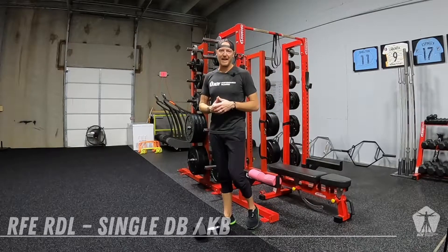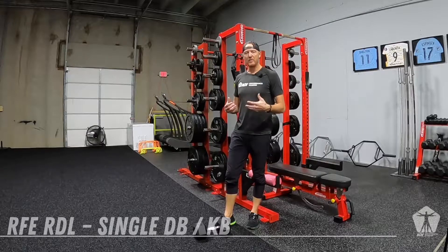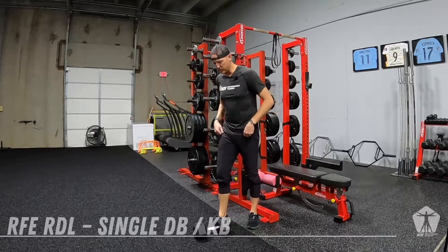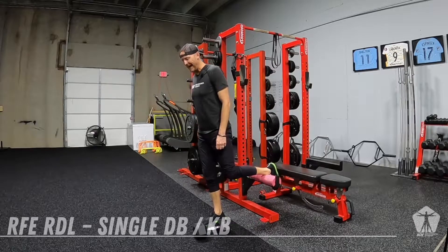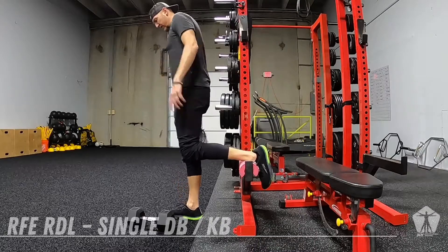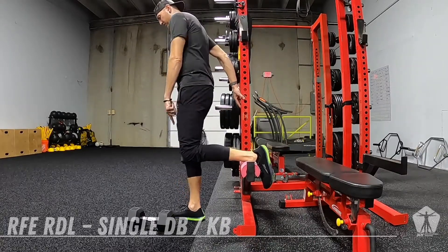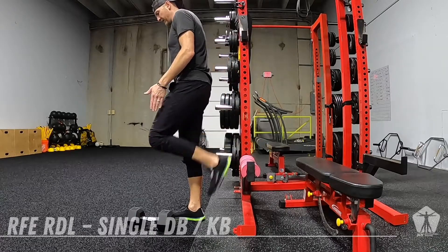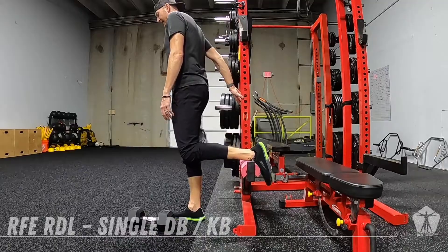This is our rear foot elevated RDL. This is a hinge movement pattern, very similar setup to our split squat where we take that foot back, but now we want the heel almost in alignment, so our knees are both almost in line as though my foot was on the ground side by side.